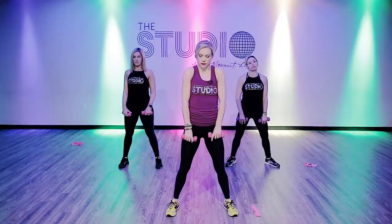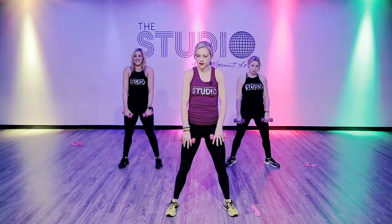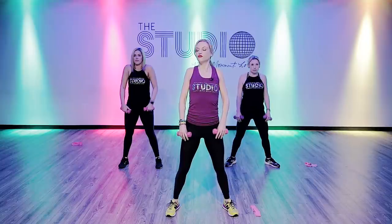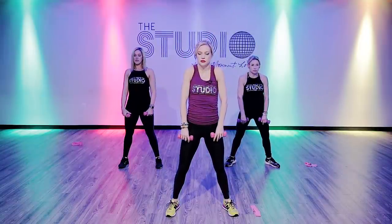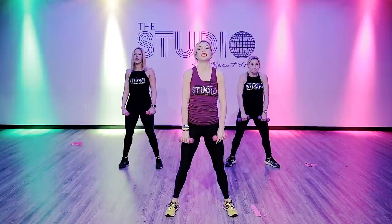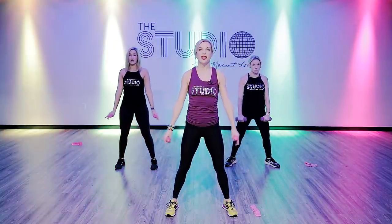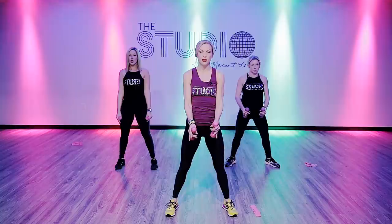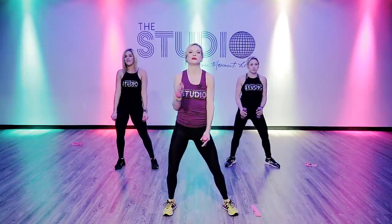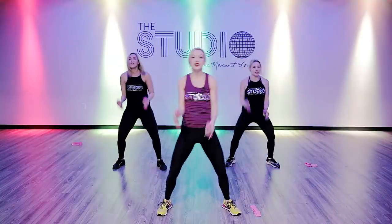We're going to start with a nice and easy warm-up, so roll your shoulders. And reverse. Stand up really tall. Inhale, arms up, exhale down. We're going to find this beat and we're going to do some bicep curls when the music drops — we're going to go for it anyway, right here.